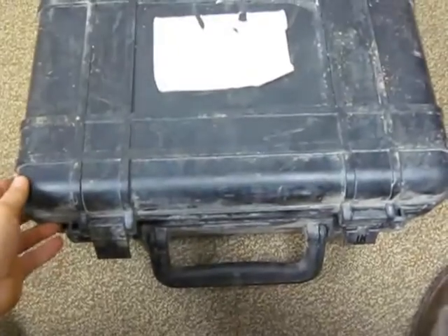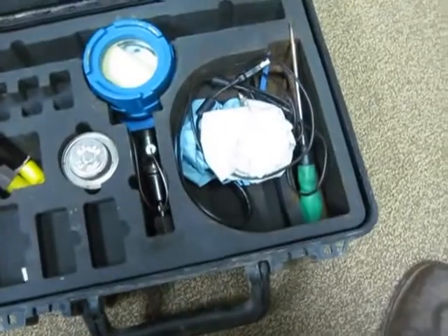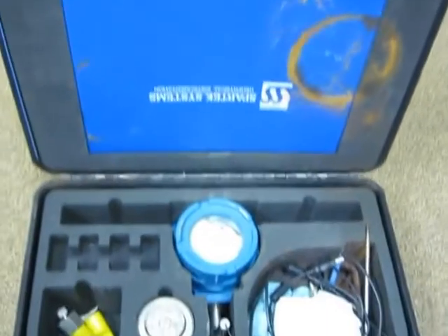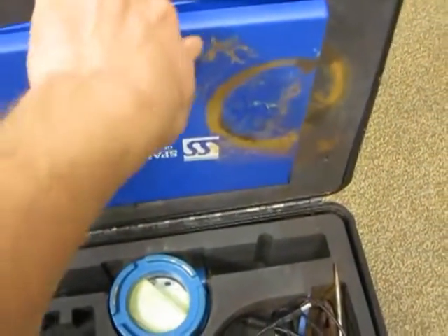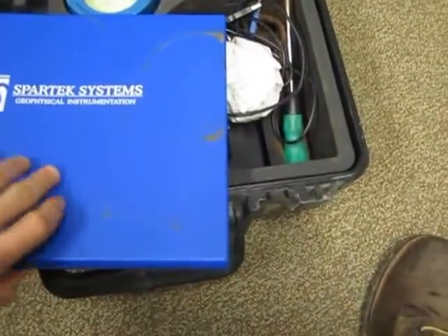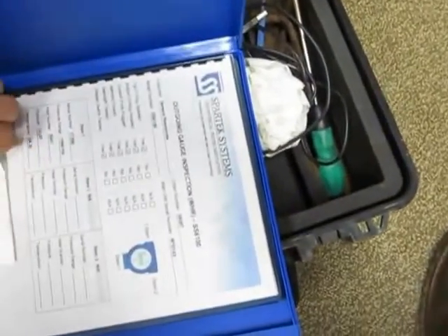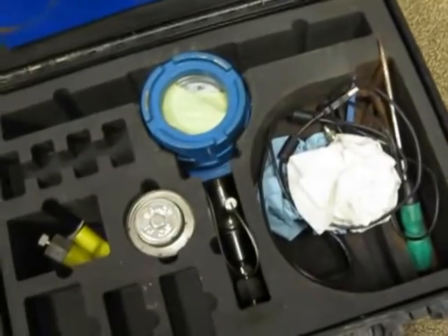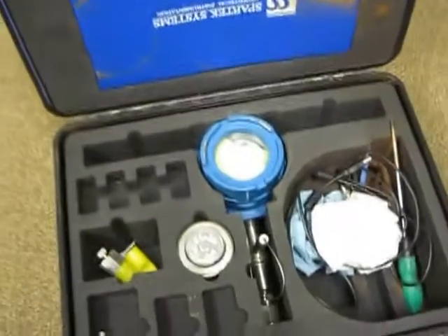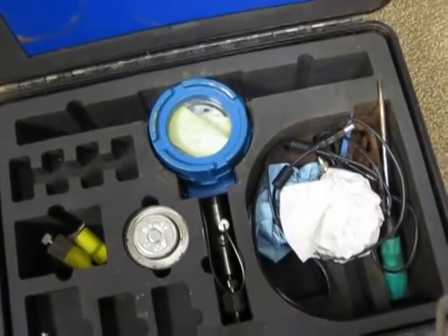When you receive the Spartec gauge out in the field, it's probably going to come in one of these boxes — you can just close it with these tabs here. Inside the case, it's a little bit messy in most of them. This actually has your literature in it — all the how-to manuals if you need that. There's also a CD if you want to install the Spartec software, and that's included with every case. Most of the time when we're doing D-fits on a pad, you'll get more than one gauge because you're going to have more than one well to pump a D-fit on.